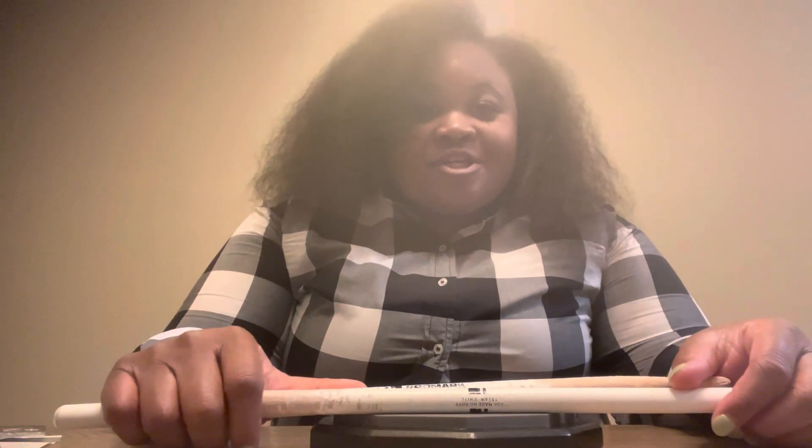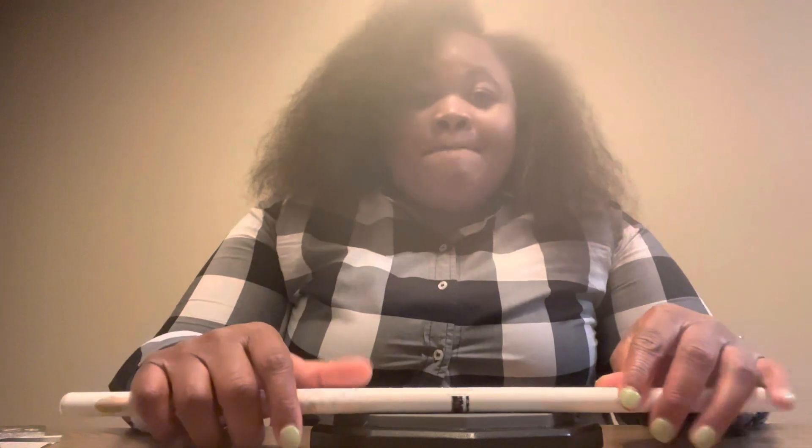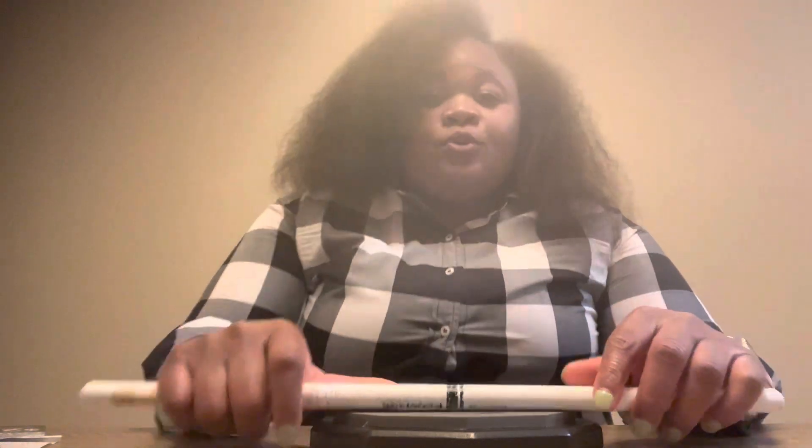What up y'all? It's your girl Allie back with another video. I've been super busy lately, but the drum challenge goes on.